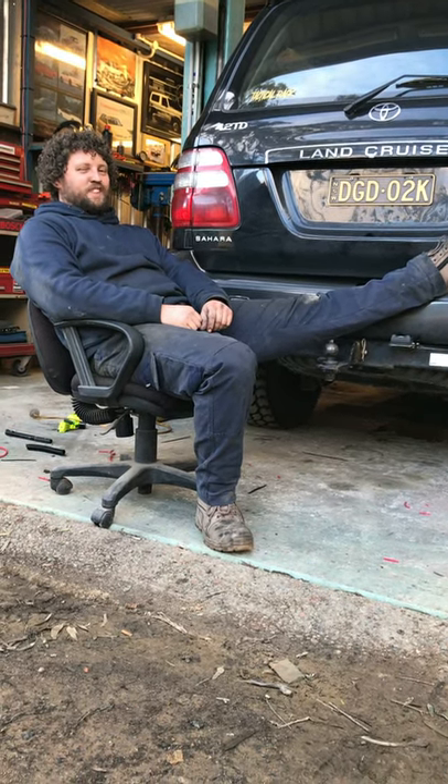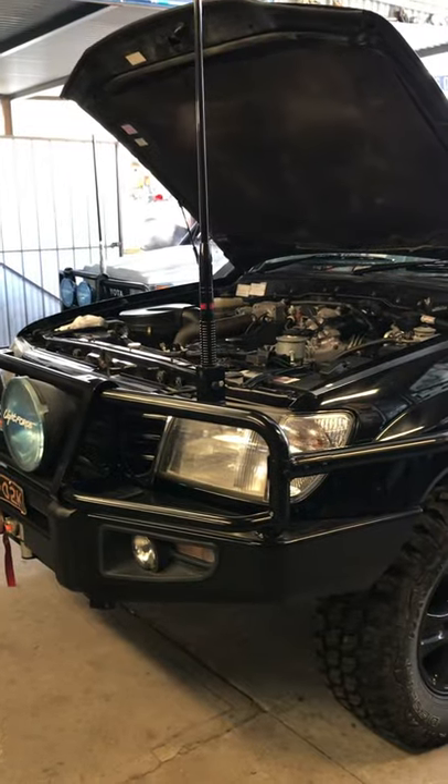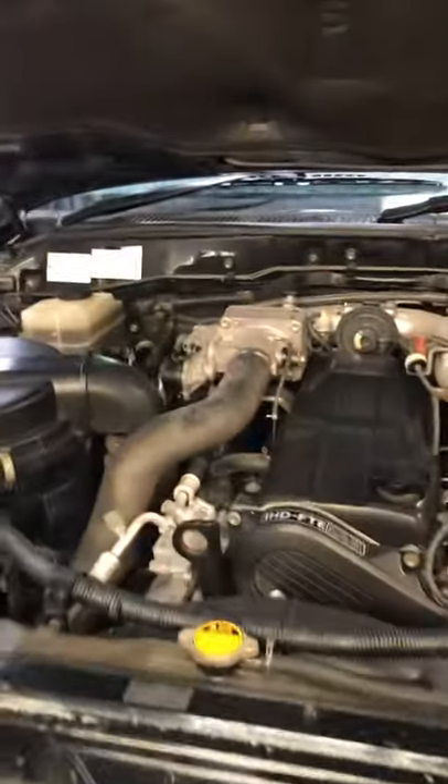Hello, what do you reckon we do a bit of an intake clean? There she is boys and girls, the Mighty 100. Best engine ever built, in my opinion.